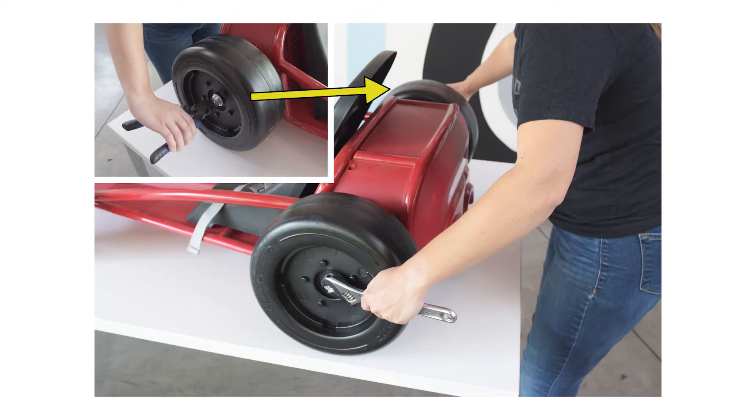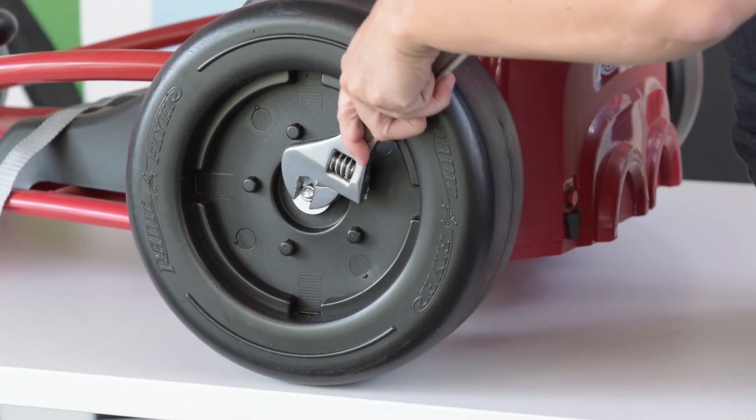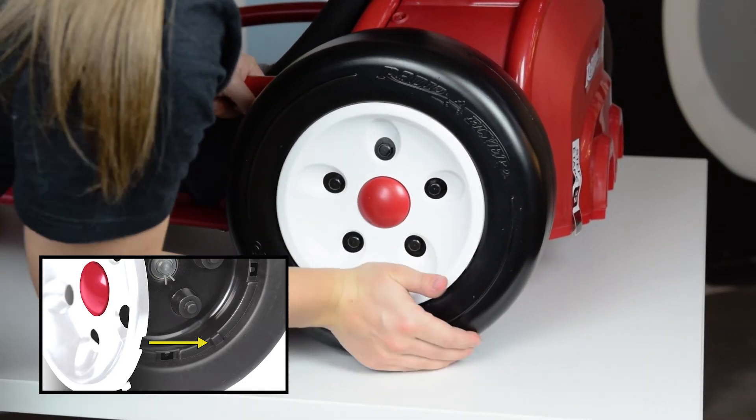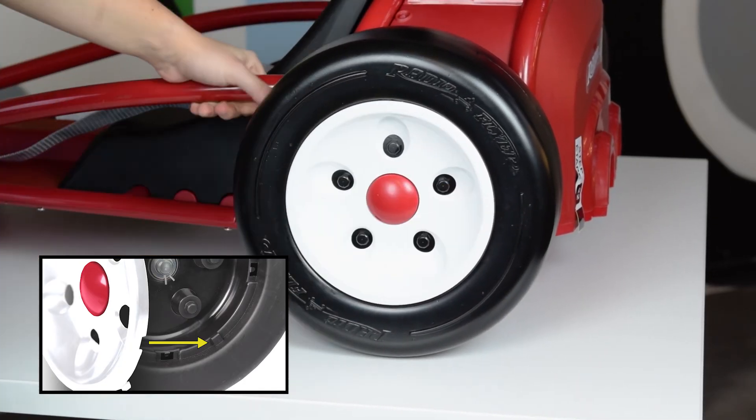With both wheels installed, use a wrench to hold the nut on one side of the axle while using another wrench to fully tighten the nut. Align the step on the rear wheel with the notch inside the wheel cover and snap into place. Repeat on the other side.